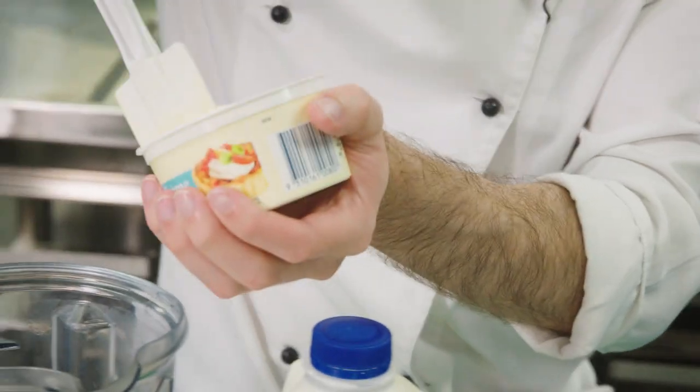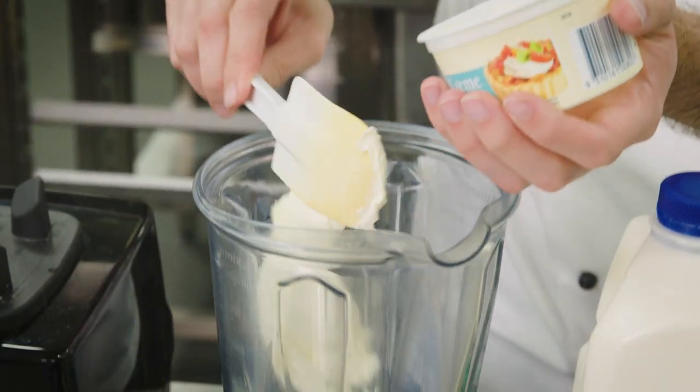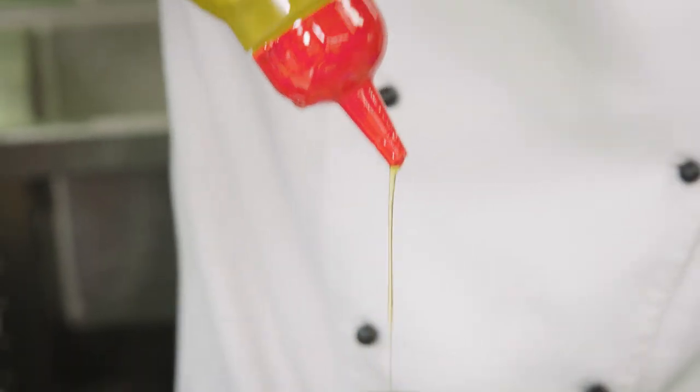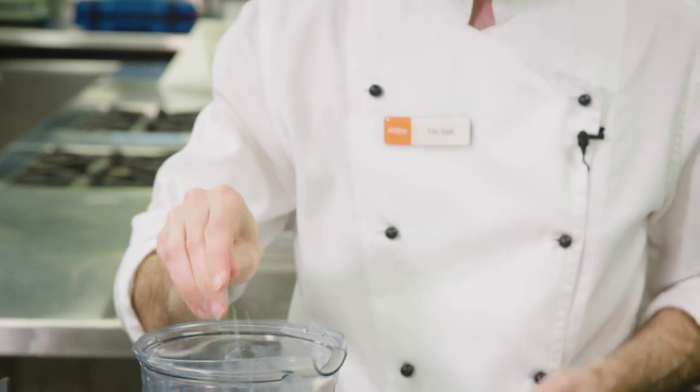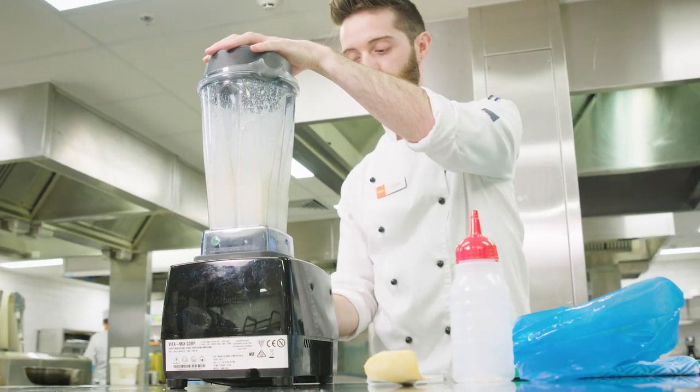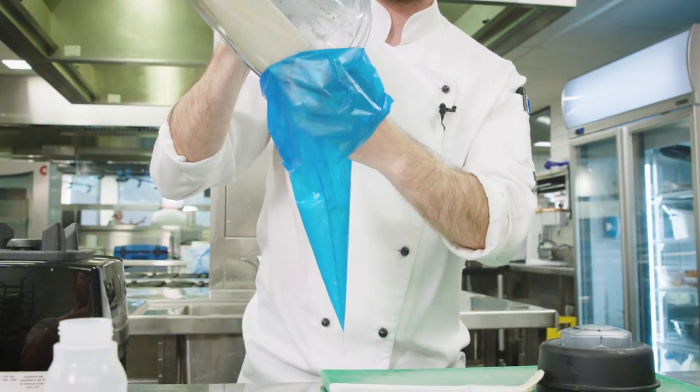I'm going to make the crème fraîche purée now which is going with our kingfish. In here we are going to put our crème fraîche. I'm going to let it down with a little bit of milk, a bit of oil just to make it nice and creamy, a bit of salt, a bit of cracked pepper. Let's blend that up into a squeezy bottle — you could use a piping bag if you like.